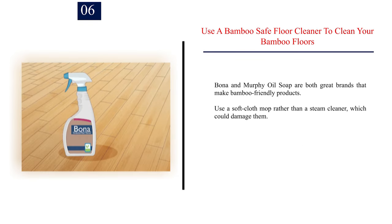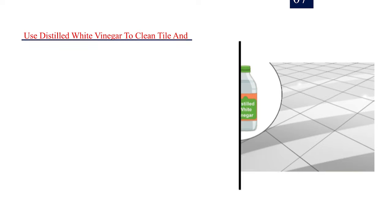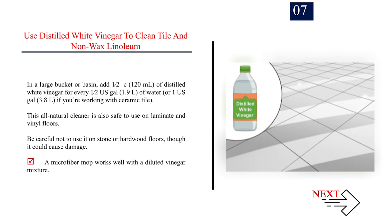Number 6: Use a bamboo-safe floor cleaner to clean your bamboo floors. Bona and Murphy Oil Soap are both great brands that make bamboo-friendly products. Use a soft cloth mop rather than a steam cleaner, which could damage them. Bona's Hardwood Floor Cleaner Spray can be spritzed directly on your floors, while Murphy Oil Soap needs to be diluted in a bucket. Number 7: Use distilled white vinegar to clean tile and non-wax linoleum. In a large bucket, add 1–2 cups (120 ml) of distilled white vinegar for every 1–2 US gallons (1.9–3.8 L) of water. This all-natural cleaner is also safe to use on laminate and vinyl floors. Be careful not to use it on stone or hardwood floors, as it could cause damage. A microfiber mop works well with a diluted vinegar mixture.